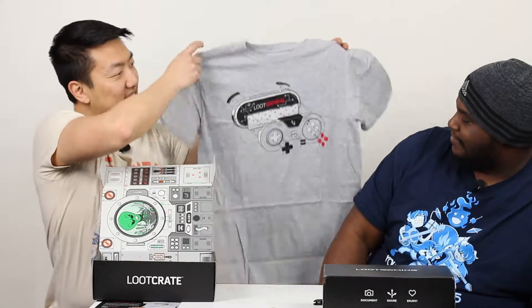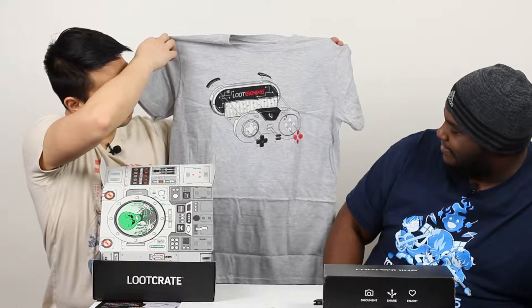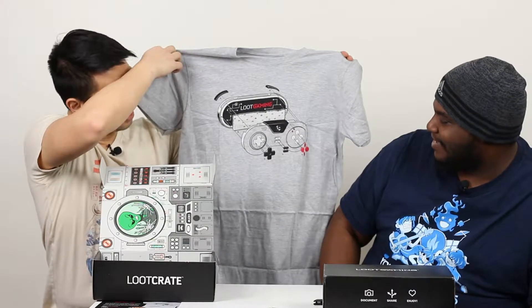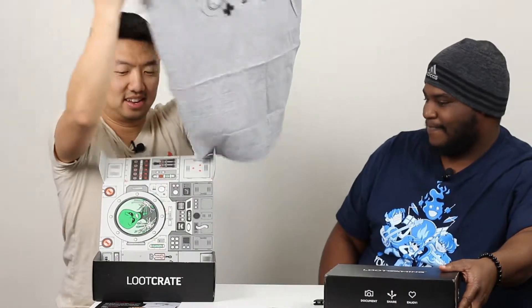And then — oh, a t-shirt! That is a really sweet t-shirt. It looks like a SNES controller — kind of deconstructed for the techies out there. And then Loot Gaming right on the back. Very cool.